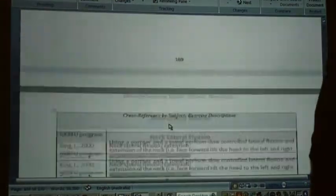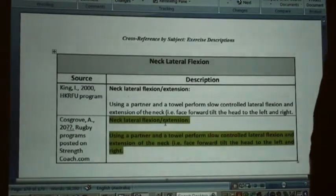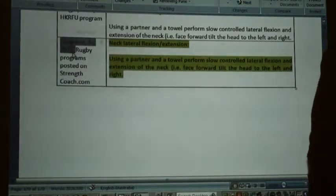Copied again in 2003. Neck lateral flexion, right about 2000 — word perfect in the publication there, whatever year that was published.